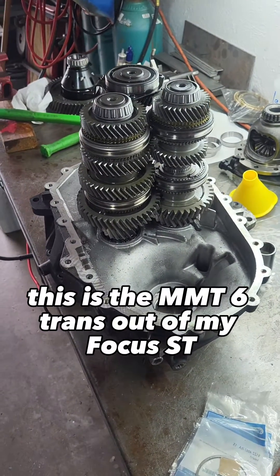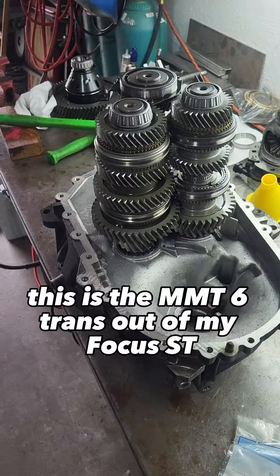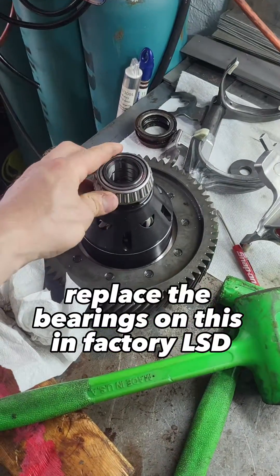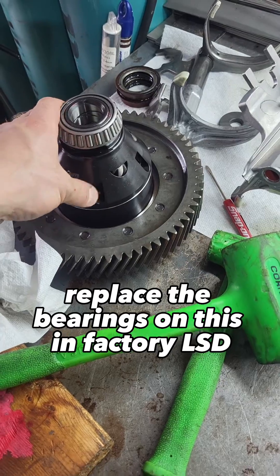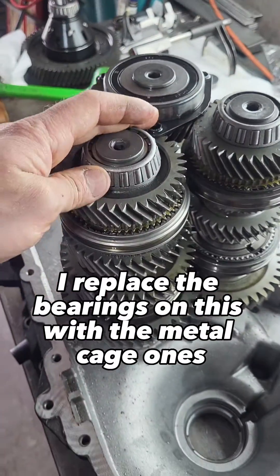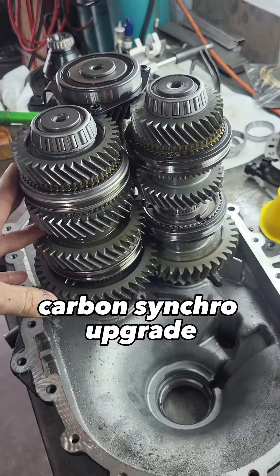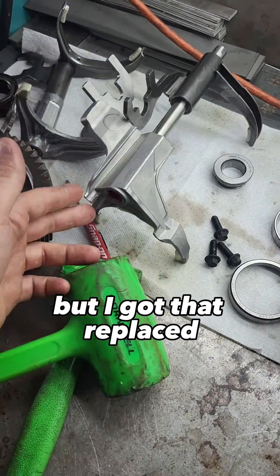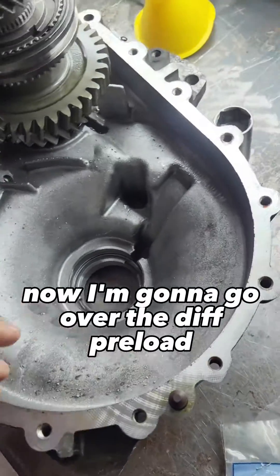What's up guys, this is the MMT6 trans out of my Focus ST. We're getting it together — I replaced the bearings on this with the metal cage ones, did a carbon synchro upgrade, and I had a busted five-six shift fork but I got that replaced. Now I'm going to go over the diff preload.